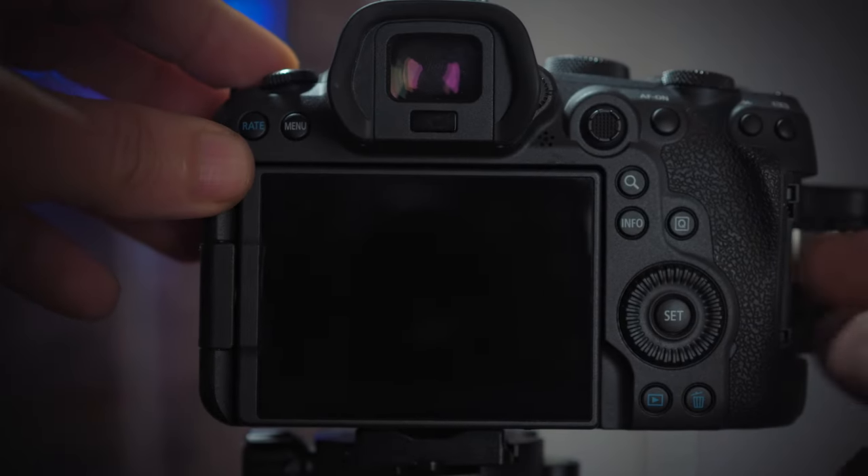Make sure the upper wheel of the camera is set to P priority. I know some people say they've never done it and it works fine, but if Canon wrote it in the instructions that your camera should be set to P priority, there's a very good reason for it. So you'd better follow the instructions.